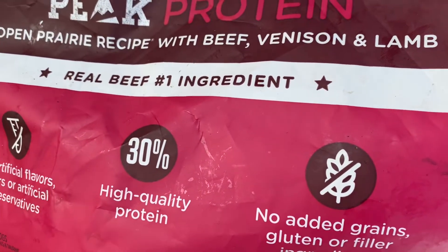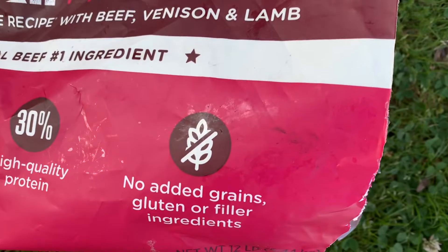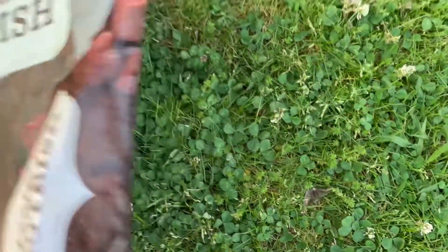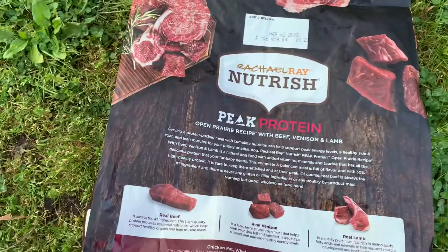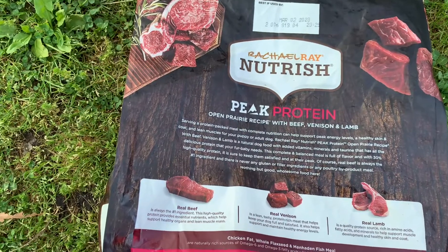High quality protein. No egg grains, gluten, or filler ingredients, which is why we like it. Serving a protein-packed meal with complete nutrition can help support peak energy levels, a healthy skin and coat, and lean muscles for your puppy or adult dog.